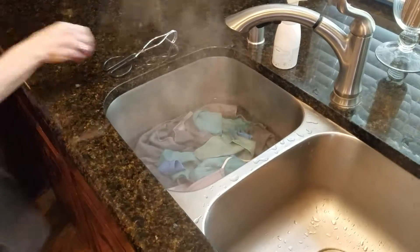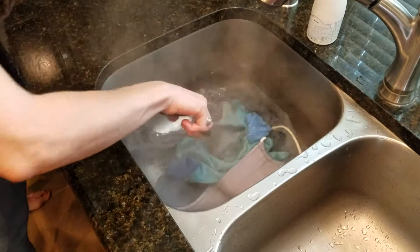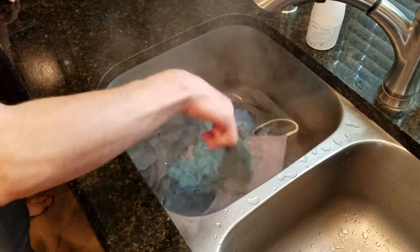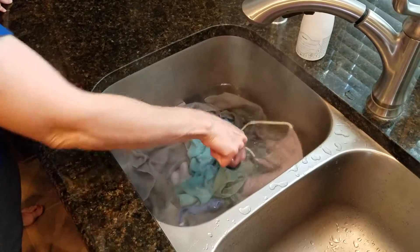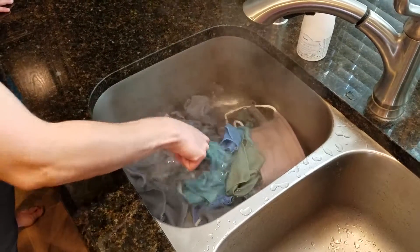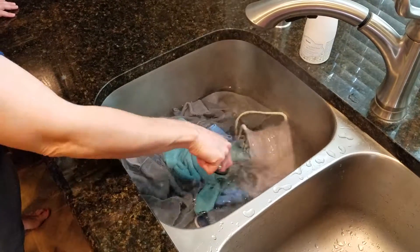What's going to happen is that hot boiling water is going to open the fibers on these cloths. And you will see after about 10 minutes, the water is going to change color because it's going to open those fibers and release anything that it's holding on to at all.